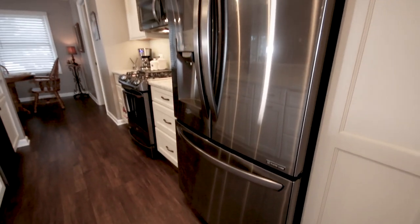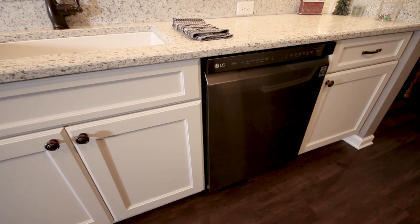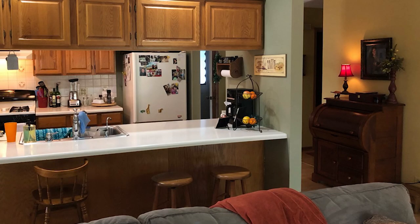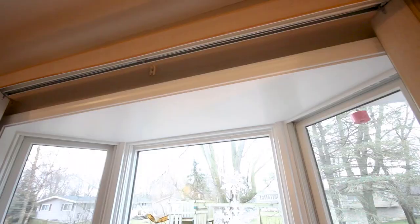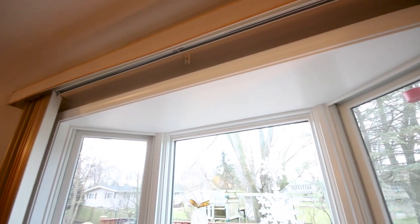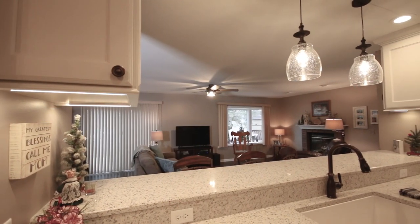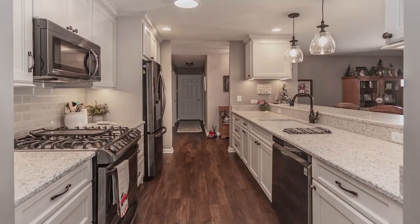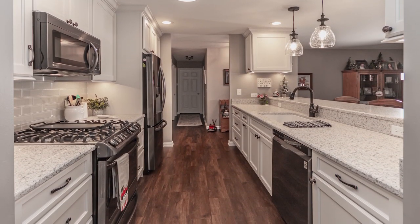To make sure the rest of the space matched the new kitchen — since she got rid of the old oak — she also had oak doors, oak casing, and oak trim. So we ended up replacing all the base, shoe, casing, and doors with a beautiful pre-finished white that really accents the space. Since the kitchen is so open and everything has a great flow, we also added new LVT flooring that gives it a beautiful wood look, tying the whole project together.